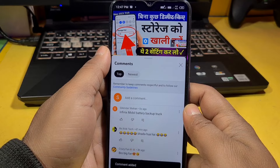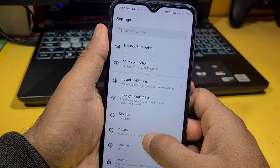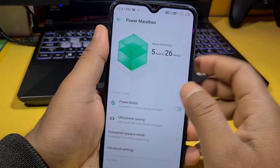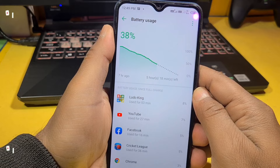First of all, you have to go to your mobile settings and navigate the settings. You will see the Power Marathon option here. In this video, there are three important settings. First, go to Advanced Settings and Battery Uses. You have to go to Battery Uses to check which apps are consuming your battery.